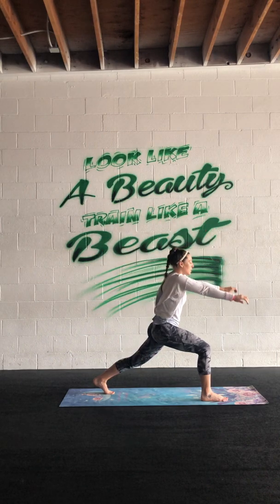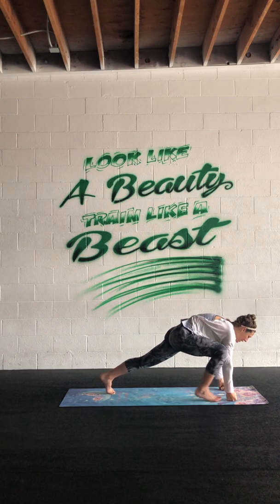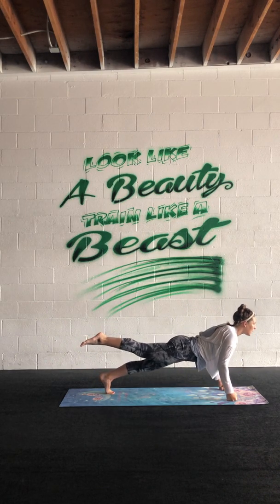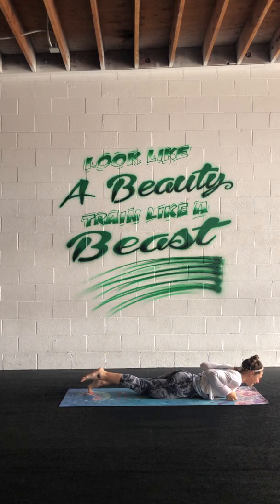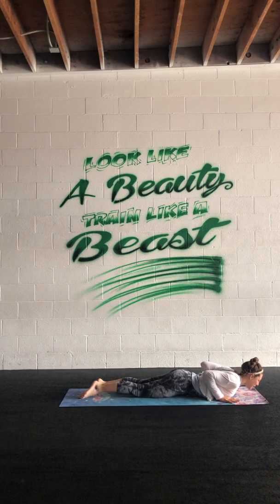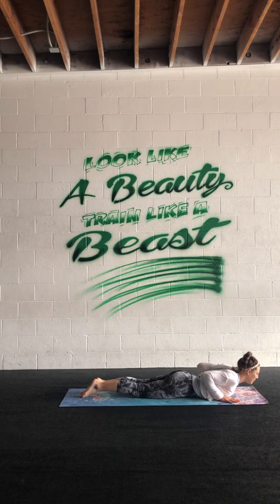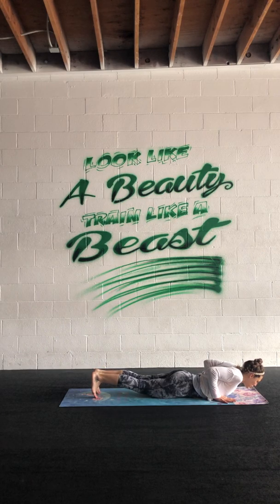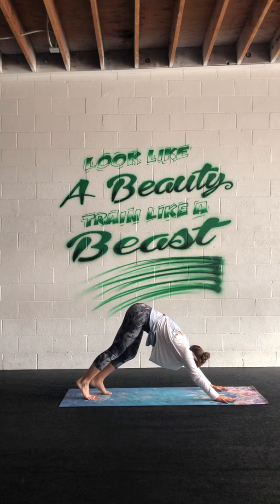Exhale, bring your knuckles to the ground — thumbs wrapped on the outside as you would for a punch. Float that right leg back, then lower elbows to ribs, gently to the earth, untuck the toes. Hands will stay underneath the shoulders as you peel your chest up, squeeze the shoulder blades together, maybe lift up the legs. Exhale down, tuck the toes, push yourself up, bend the knees, push your hips up and back — down dog.